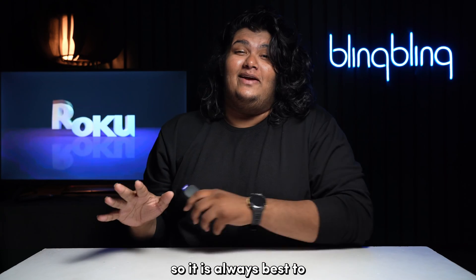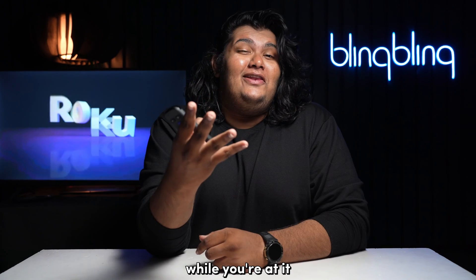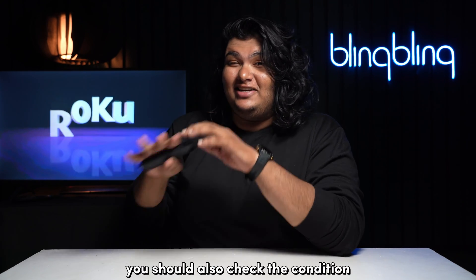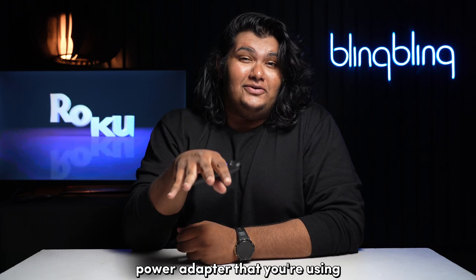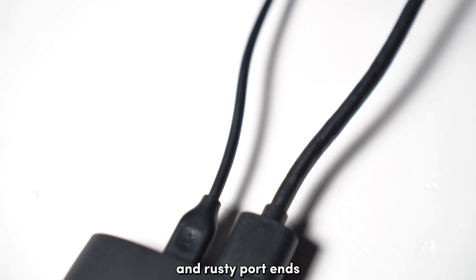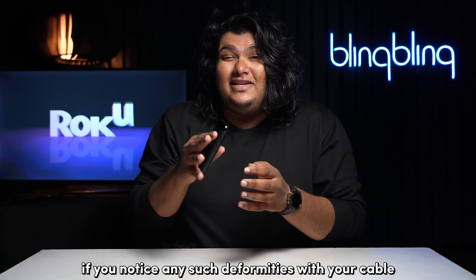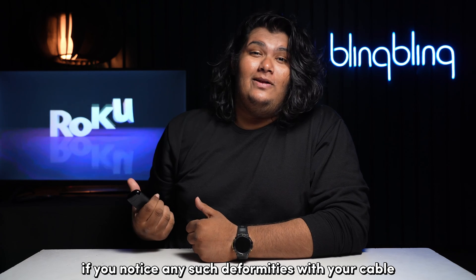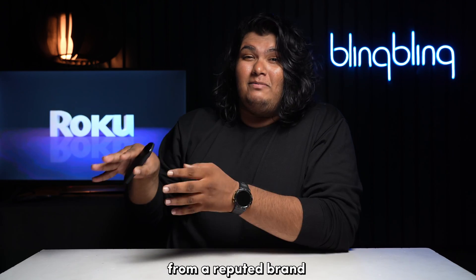So it's always best to power your Roku device using an external power outlet. While you're at it, you should also check the condition of your power supply, which includes the cables and the power adapter that you're using. Wear and tear on the cable and rusty ports can all mess up the power supply. If you notice any such deformities with your cable, replace them as soon as possible with a similar accessory from a reputed brand.